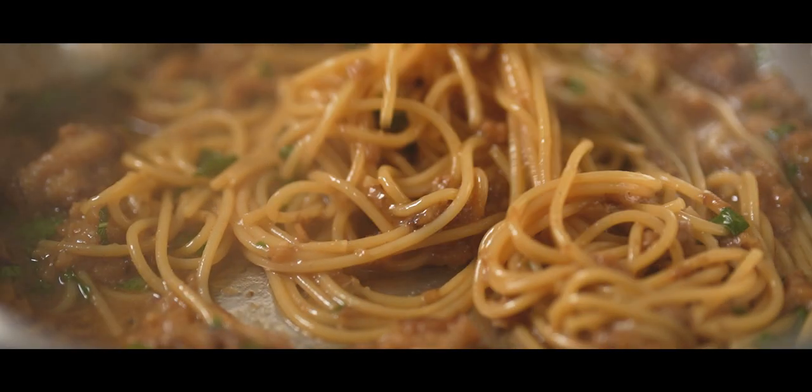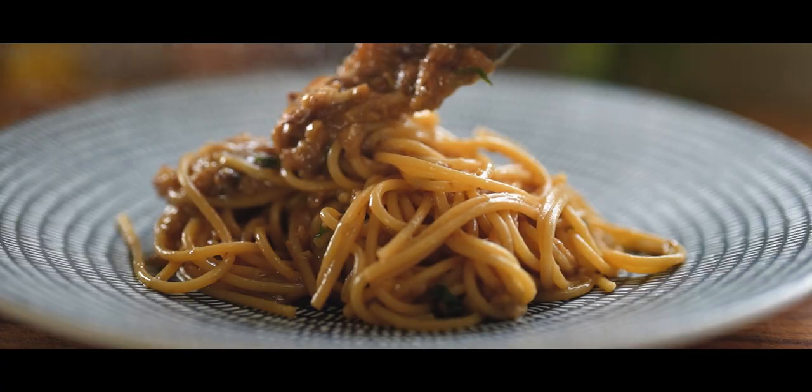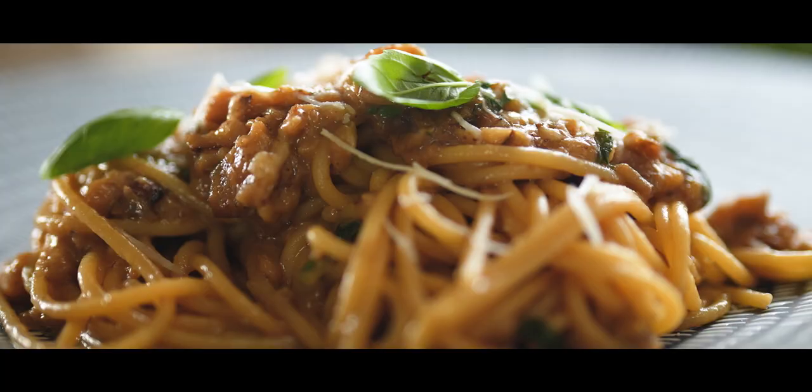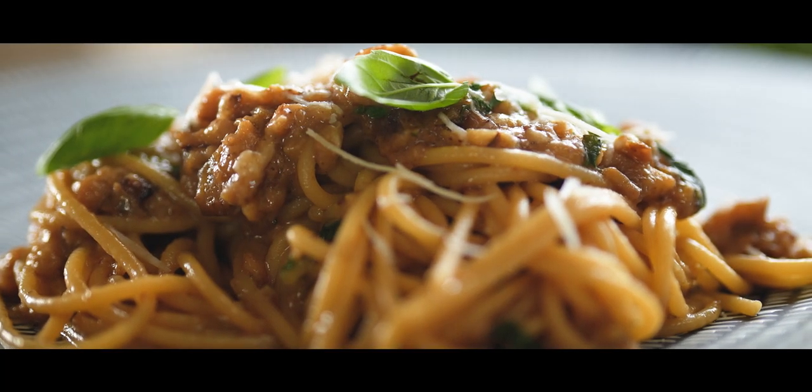Check out this amazing spaghetti dish made with fried eggplant, cheese, and olive oil. So few ingredients, yet the flavors will amaze you. What do you think, Whiskey?